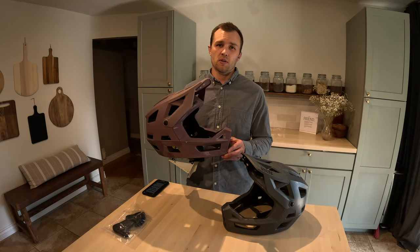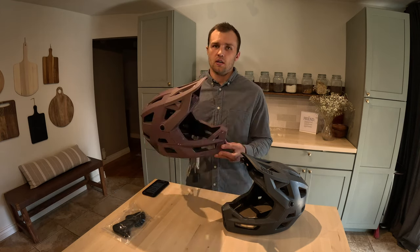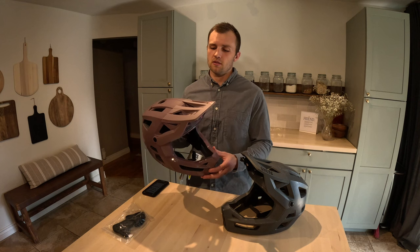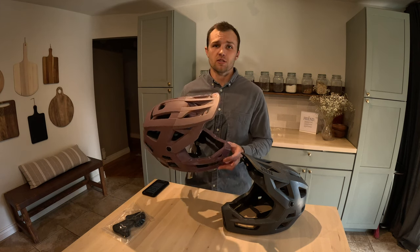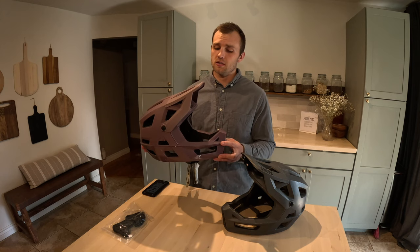The next thing that sold me on the helmet is the look of it — and that's obviously subjective — but to me it's one of the best-looking full-face helmets out there. It's got an aggressive, tough look that I really like. I grew up riding a lot of dirt bikes, so to me this almost looks like a moto helmet but with a lot better ventilation. Some full-face mountain bike helmets lately be looking like space helmets, which is kind of silly. I really like the look of this thing.